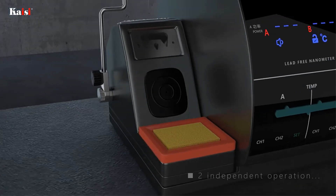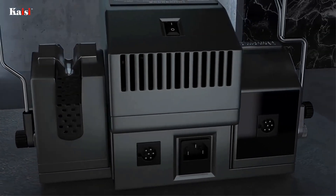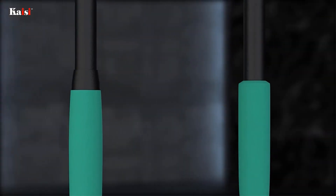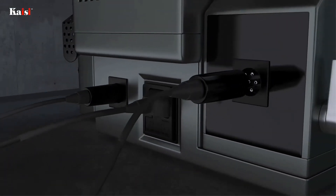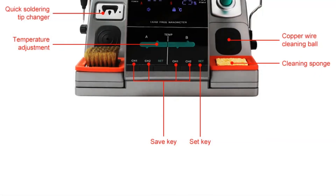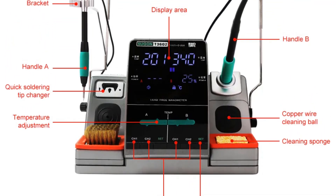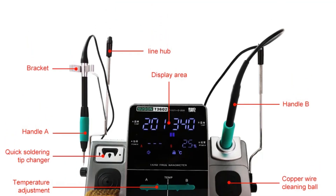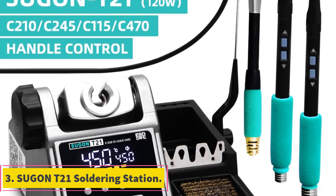Equipped with 115 and 210 tips, the Sugon T3602 soldering station offers versatility in soldering tasks. The different tips allow for precise soldering on various components, ensuring proper heat transfer and secure solder joints. Its double station design allows for increased productivity — users can switch between stations easily, eliminating the need to wait for the soldering iron to heat up or cool down. This is particularly beneficial in high-volume soldering or repair tasks.